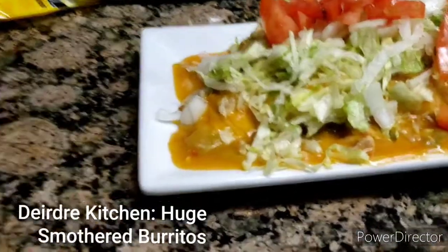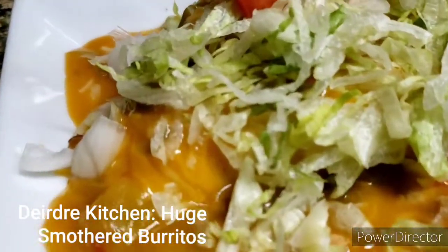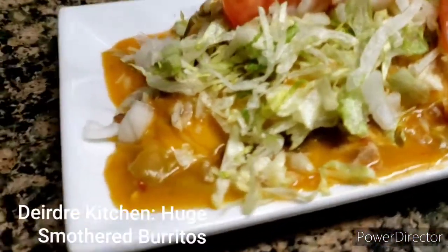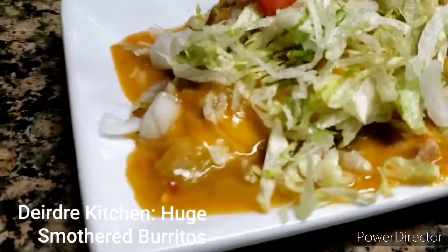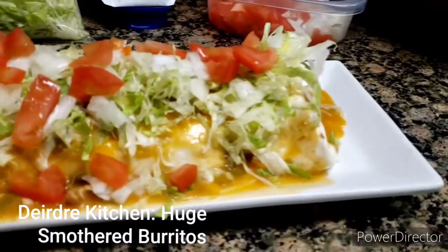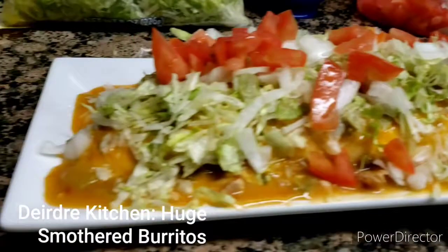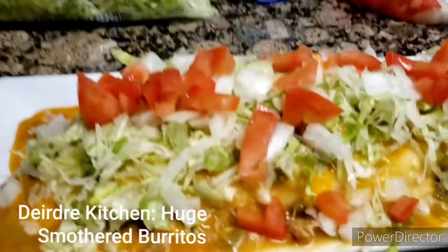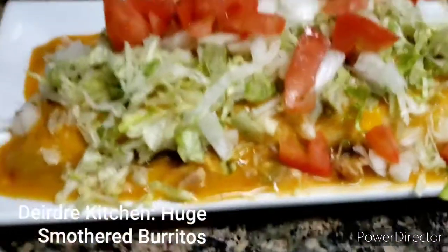I'll give you guys the first bite. I'm going to zoom in — go ahead and take it, get a fork, or whatever, however you want to go ahead and take the first bite, you guys. This is a big long burrito, and now I'm going to dig in and take me a bite.